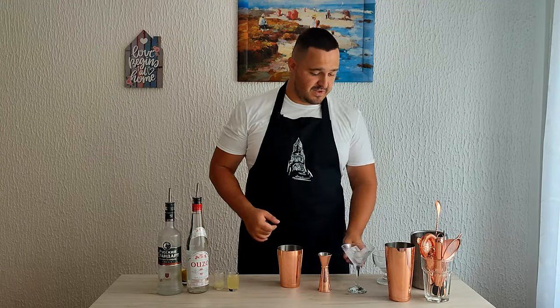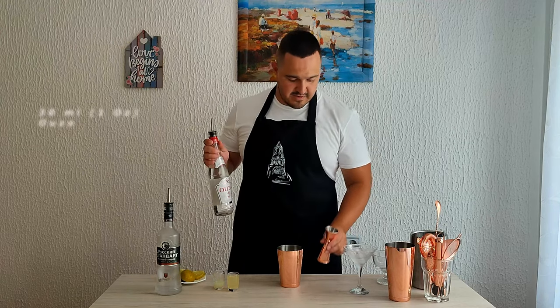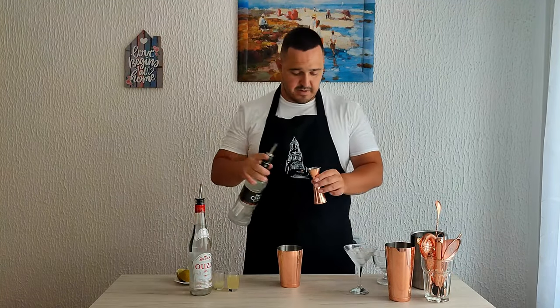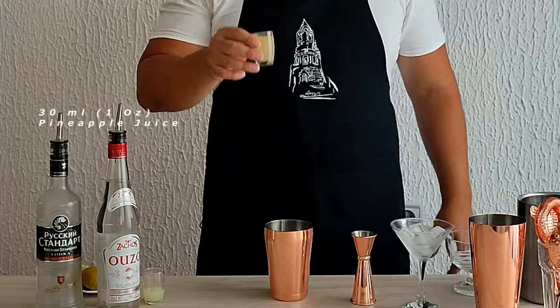Now that everything is ready, let's make an Ouzotini. First of all, we need a chilled martini glass — we have one here sitting, chilling like a villain. We are going to start off with, of course, Ouzo: 30 ml, 1 oz. Followed by vodka: 30 ml, 1 oz. Followed by pineapple juice: 30 ml, 1 oz.